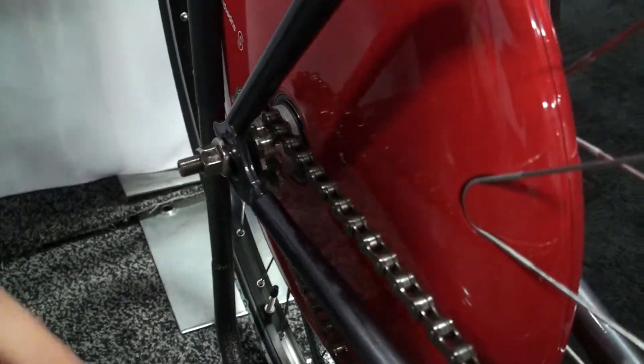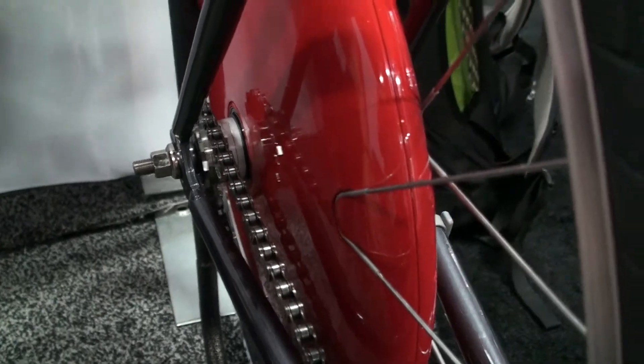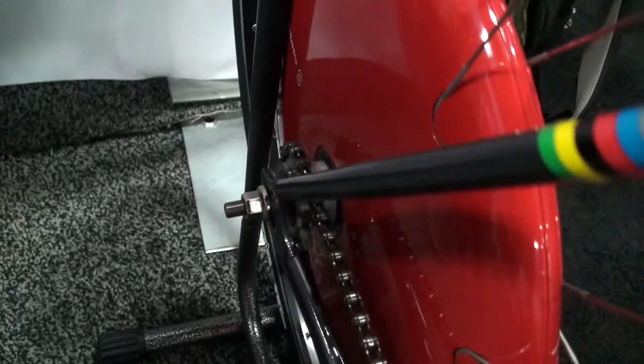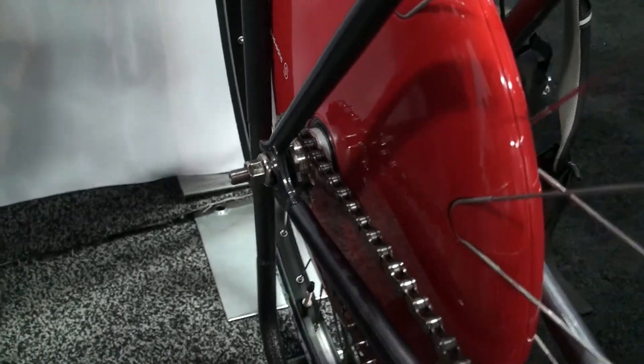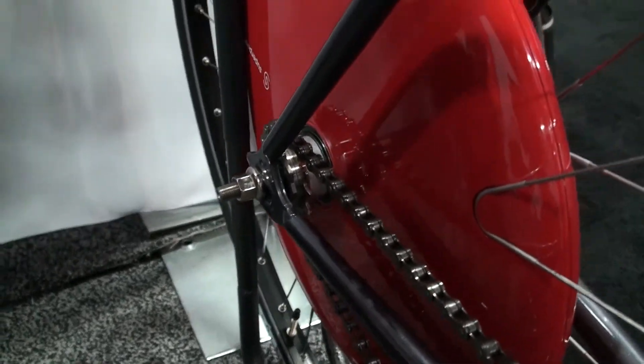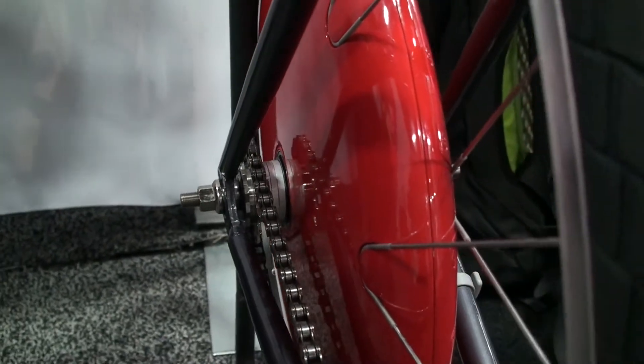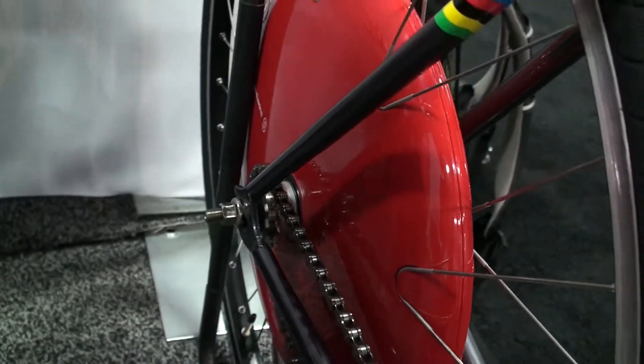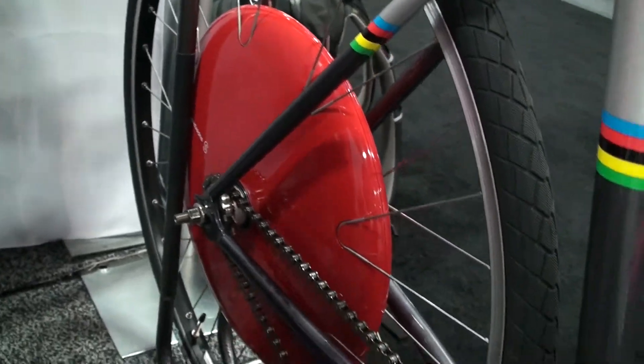One of the things that's really unique about us is that everything is a free hub-based system. It's not fixed gear, so you're able to easily swap out your gear option. We support seven through ten speed for multi-speed, or if you're just trying to change your gear ratio on your single speed wheel, it's a really easy swap.